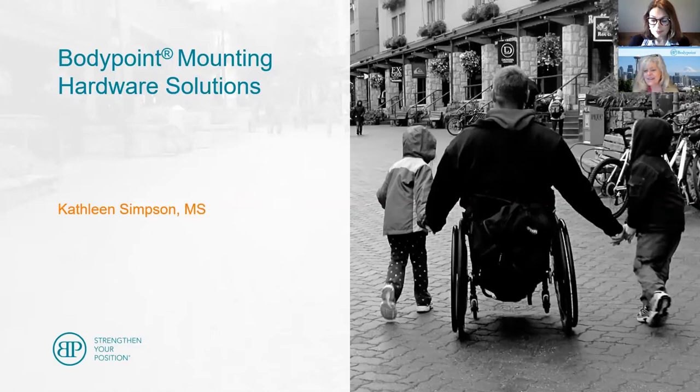Thank you for being here today. And with that, I'm going to turn the presentation over to you. Well, thank you, Lori, for the kind introduction.